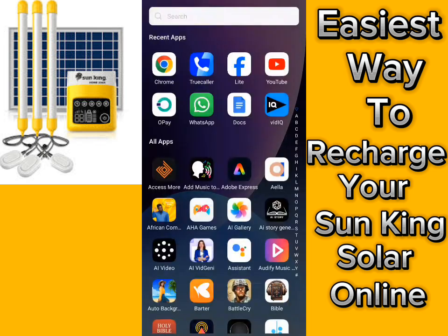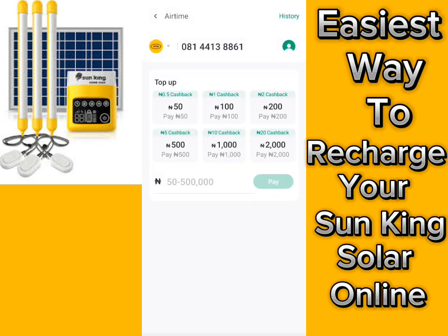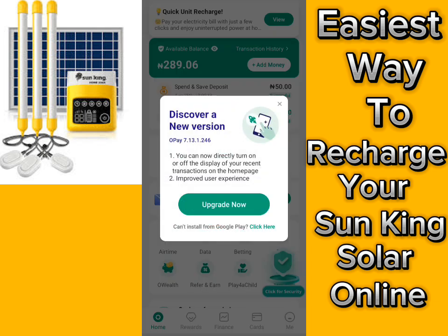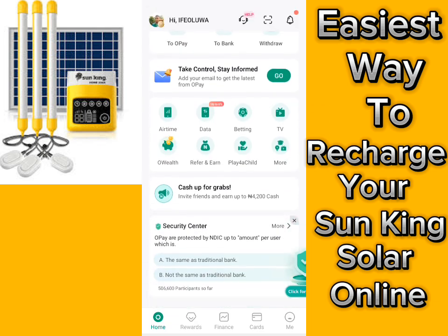All we have to do is first open our OPay app. I'm right on the home page now, so what we have to do here is tap on 'More.'